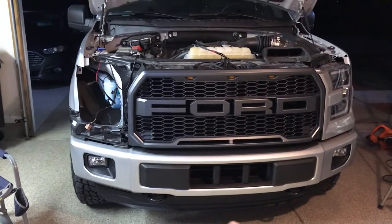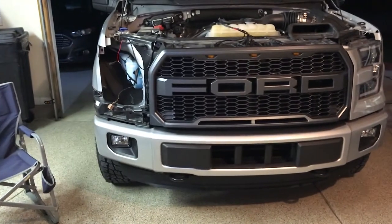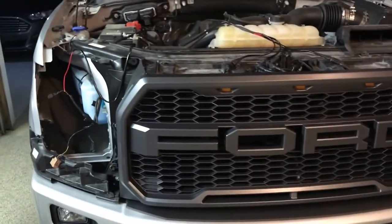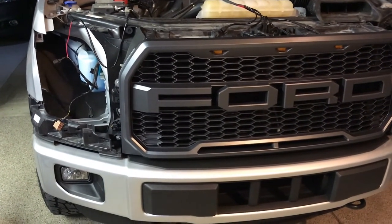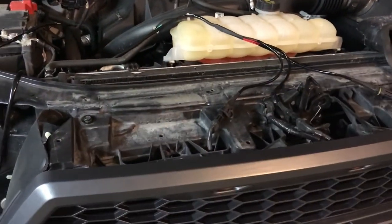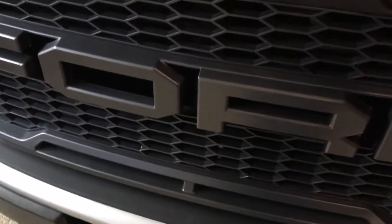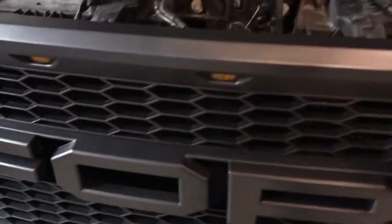Alright guys, as you can see the grill has been installed. Disregard the missing headlight — by removing that headlight I made things a lot more difficult, but I'll show you everything in the daylight tomorrow. The grill is completely put back together minus the headlight and the radiator cover. The grill comes with this wiring which is really easy plug-and-play directly to the grill, and I removed the previous letters to put on the F and the R.